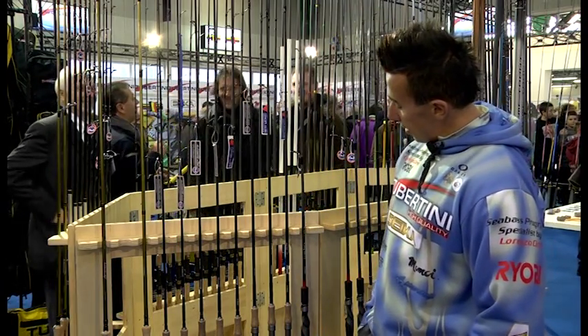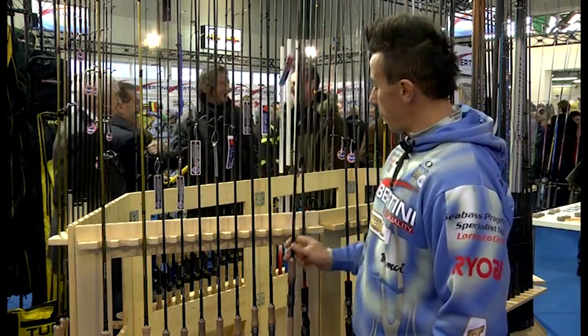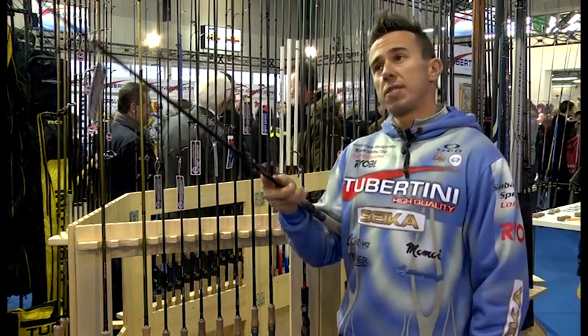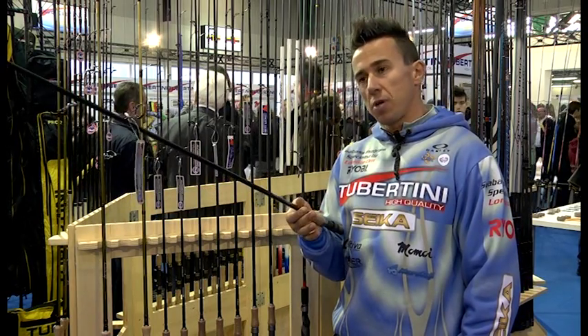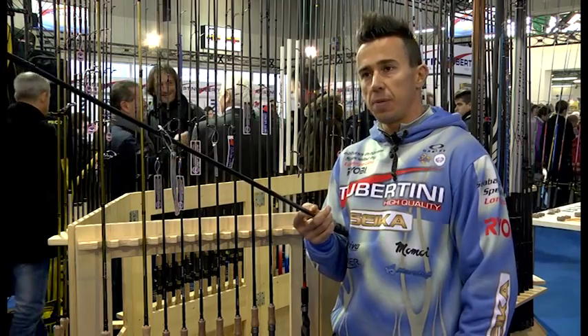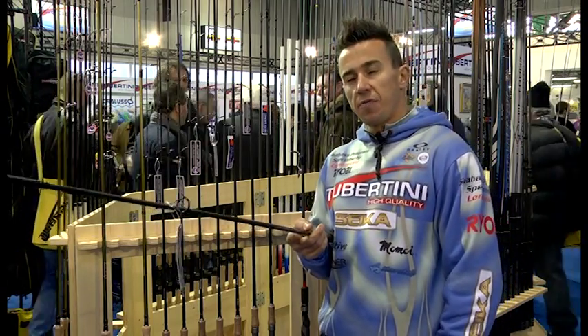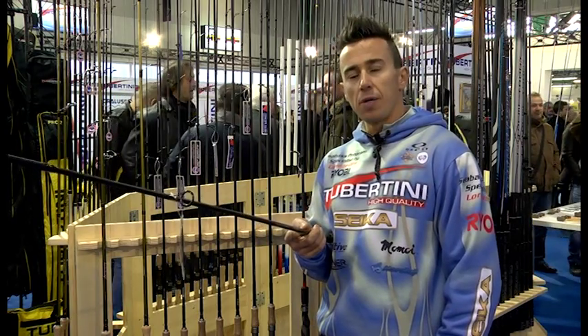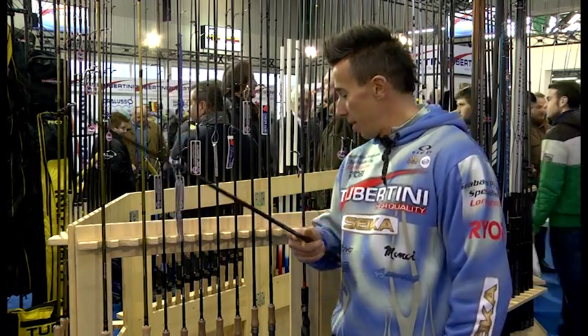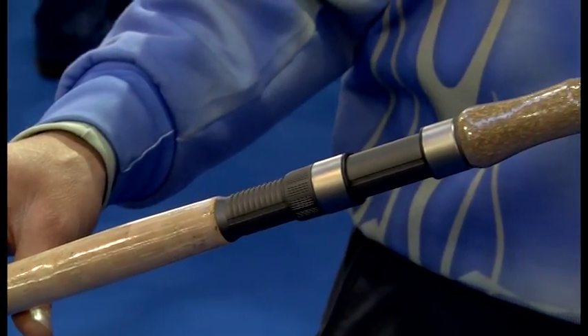Passiamo a presentare le nuove canne dalla più potente, che è una 15-40 grammi per una 2,70. Una canna proporzionata in due pezzi, con un'azione perfettamente sensibile per lanciare qualsiasi esca, per tratti di fiumi molto larghi, vedi Po, Arno, Tevere e via discorrendo.